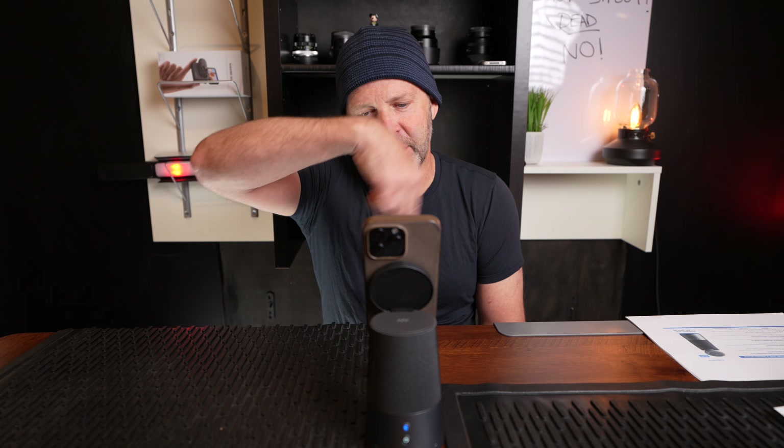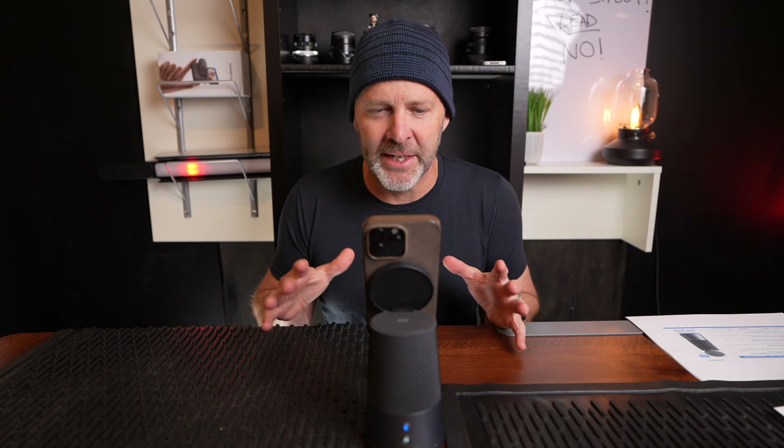The speaker has a five-watt output and 360 sound around the device. I think it's time to test this thing out. First up — we're going to test the sound when it comes to phone calls, because that's what the whole thing is about. Let's do it.